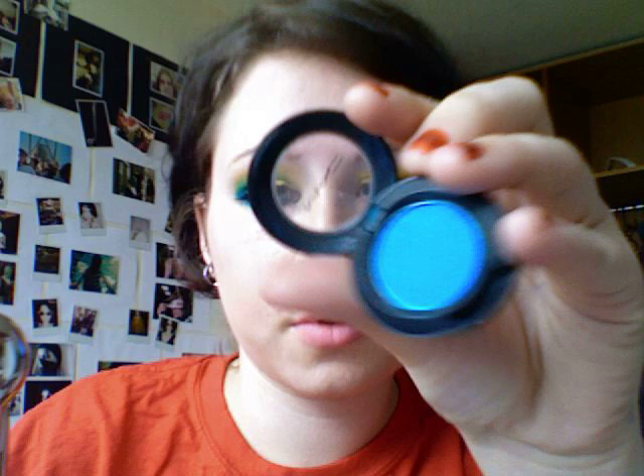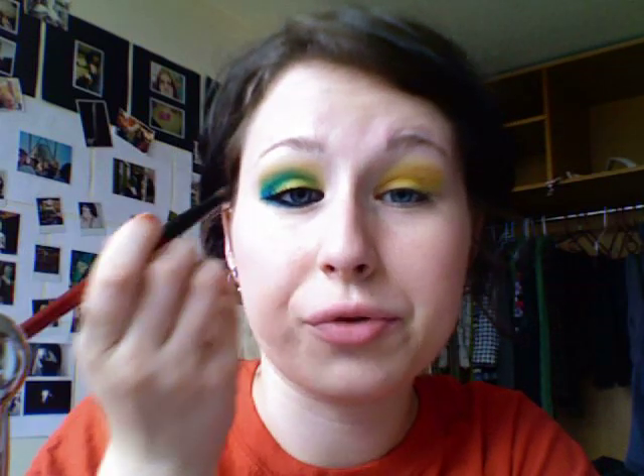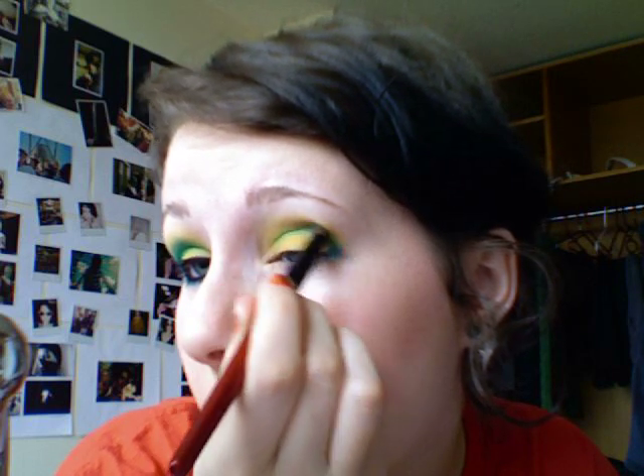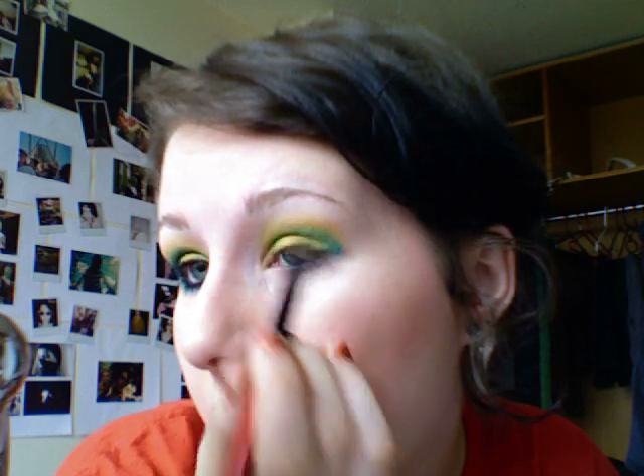Then taking your Electric Eel, which is a bright bright bright blue, just take a crease brush — this isn't a MAC brush, it's just a tiny crease brush that's curved and tapered on the top, which works really well for getting right in the crease. Get a little bit on the end of the brush. What I do is I start and put a dot right here — I know it looks crazy — and then just very lightly go right into the crease. Because you're doing it really lightly, it mixes with the yellow and creates almost a green, like a gradient effect, using only two eyeshadows.